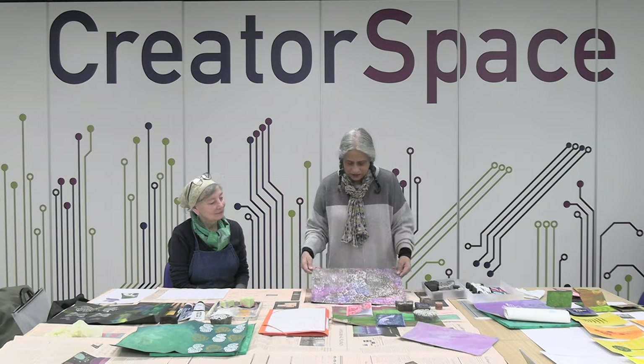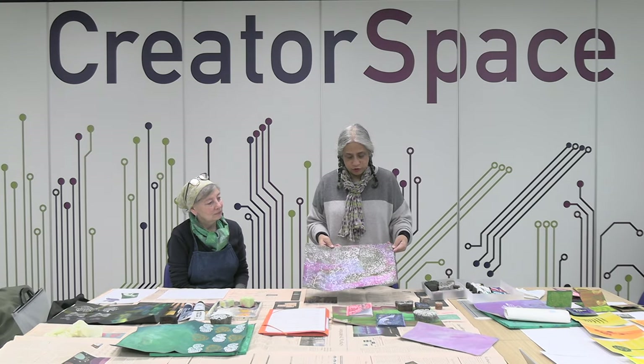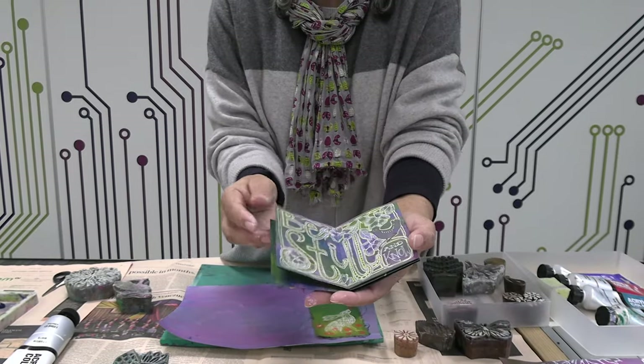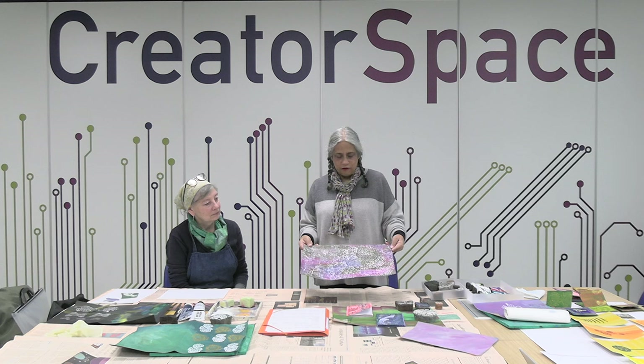I'm Paula Watkins and this is Kate Dean. We're so excited to be involved with the My Story residencies at Watford and Hemel Hempstead. We are going to show you two different ways of folding books to put your stories into. The first one is called a zine fold and it's a really popular way of making a tiny little handmade book very fast, just with one piece of paper.